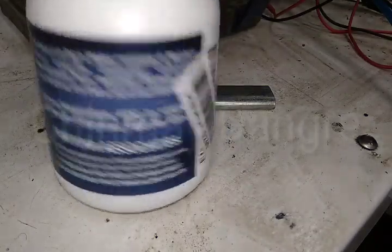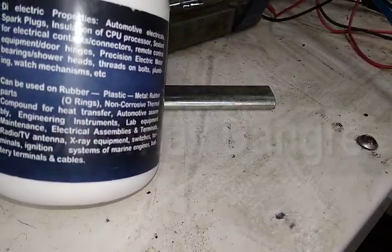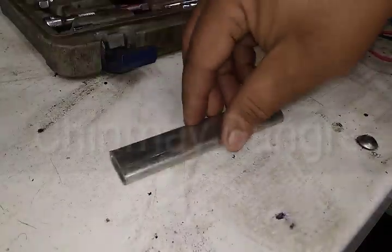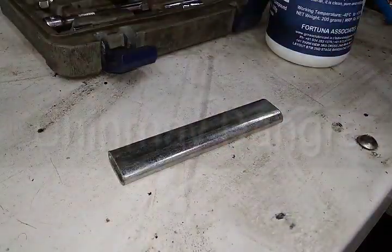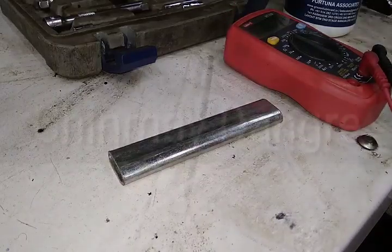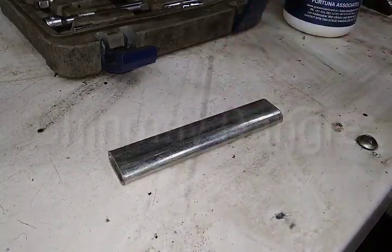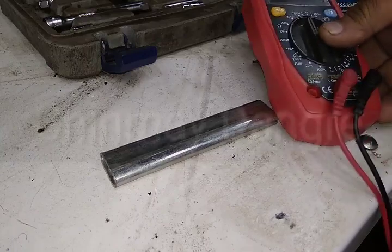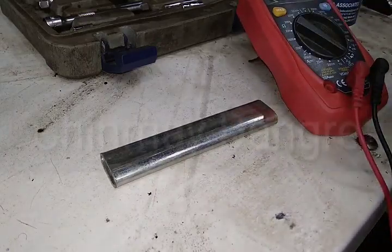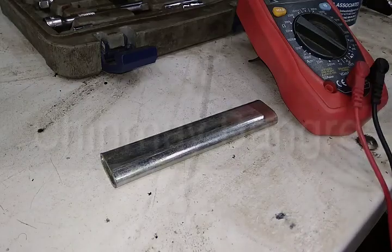Even though it's a bit costly, it's still worth buying because your electricals will always be secured. I'm going to check it on a metal strip using my multimeter on the continuity testing mode to verify this.